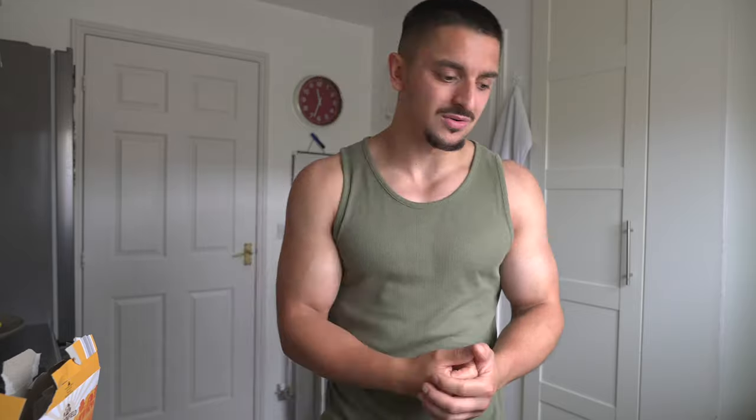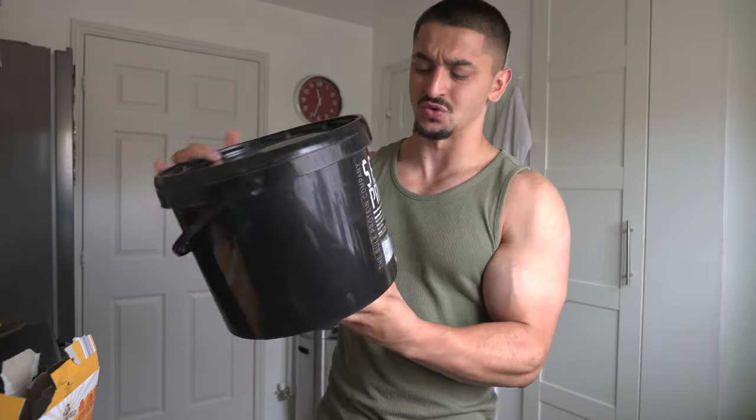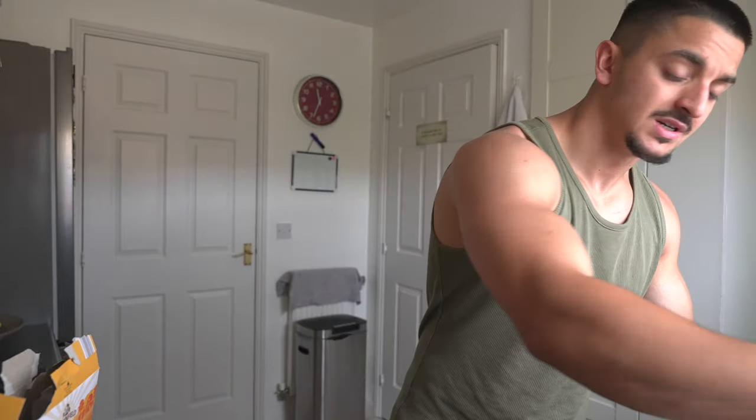Welcome back to another video — today is a solo session, hitting arms. Just whipping up some quick breakfast: high nut clusters with coconut milk. I bought some protein shake from the bodybuilding warehouse, it's called Serious Protein. I'll be real, I took a huge L, but in terms of pricing and what you get, it's pretty sick — 133 servings, 4 kg, banana flavor for 40 pounds. Cheaper than My Protein, but it tastes like shit, that's the only downfall.